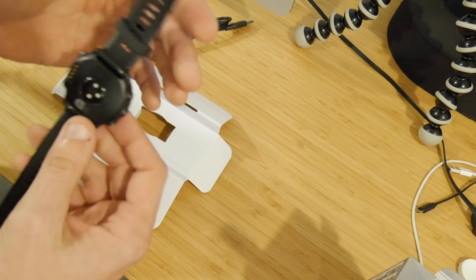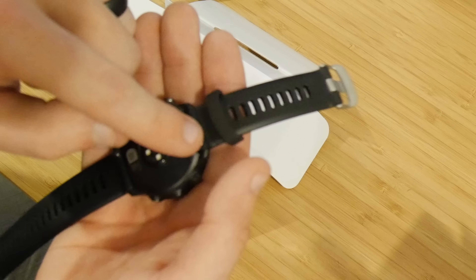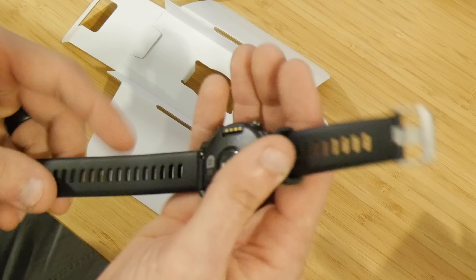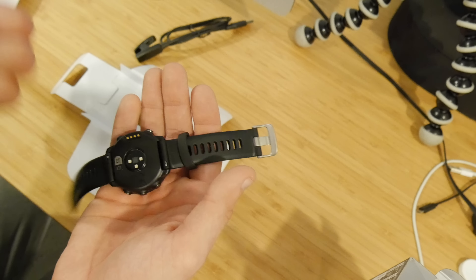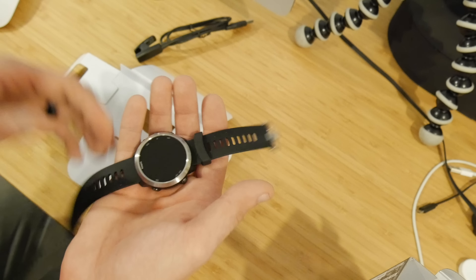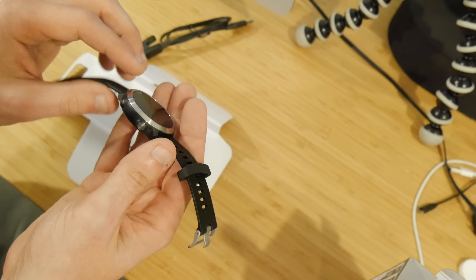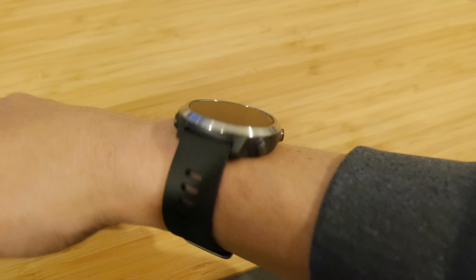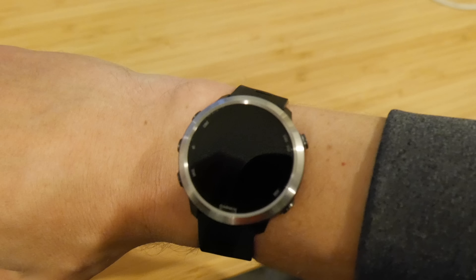In terms of the rest of the band, you do have quick disconnect watch straps. These are kind of the standard watch straps — they look almost identical to what came on the Vivoactive 3. In terms of build quality, it feels about the same as the Vivoactive 3, maybe slightly heavier, and about the same size, maybe just slightly thicker. I'm going to go ahead and put it on my wrist and give you my first thoughts and impressions of what it feels like.